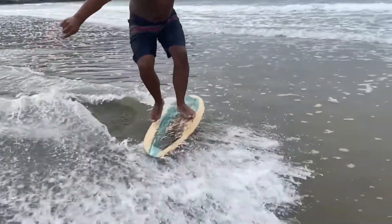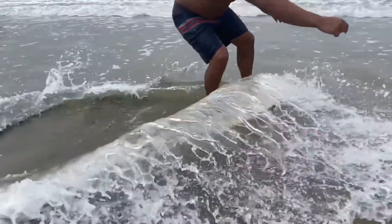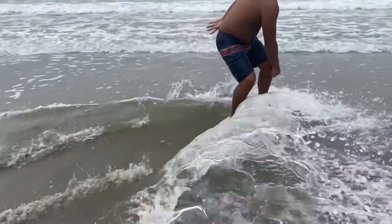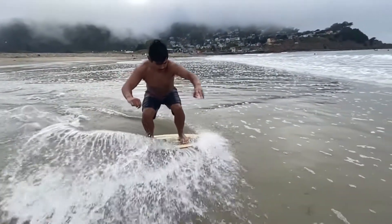As you can see, just like the mound, he scoops his foot and then jumps and lands back on the board. The water's a bit deep so he kind of didn't ride away, but this is pretty much the basics to landing a shove. Thanks for watching.